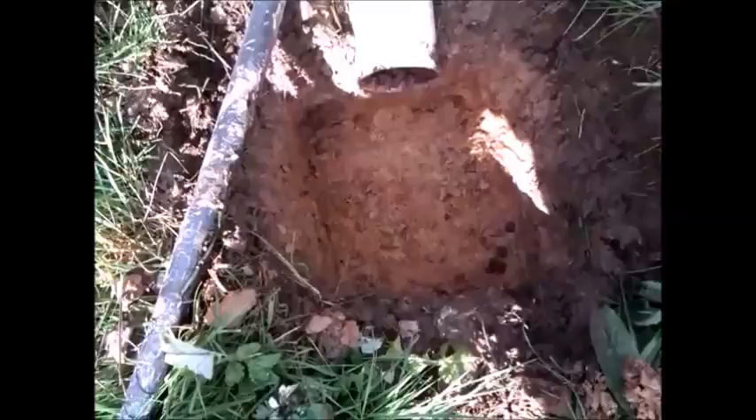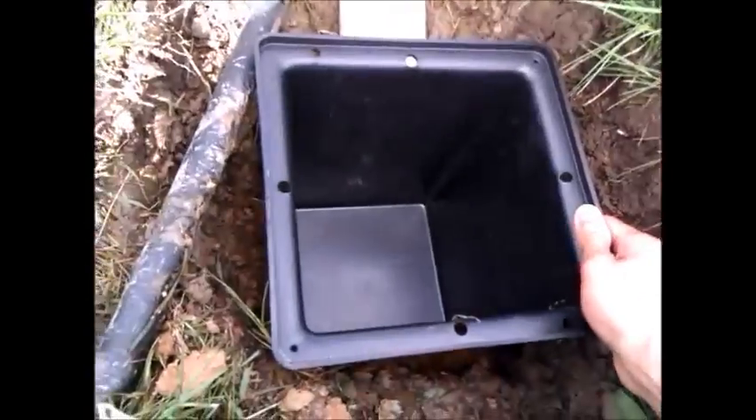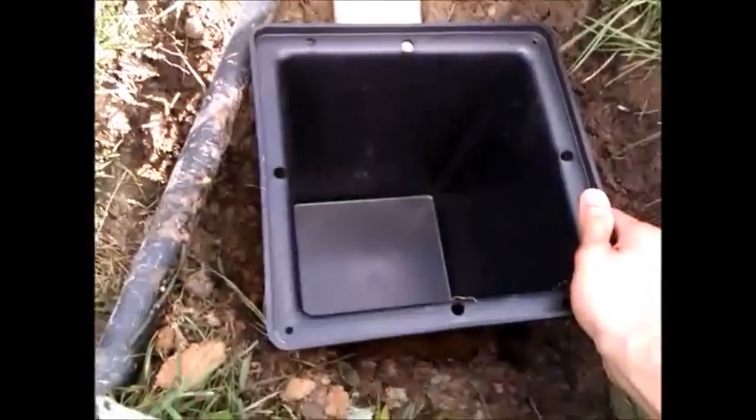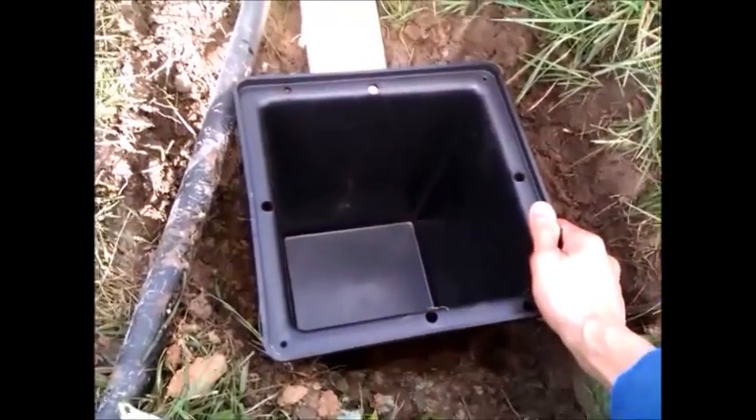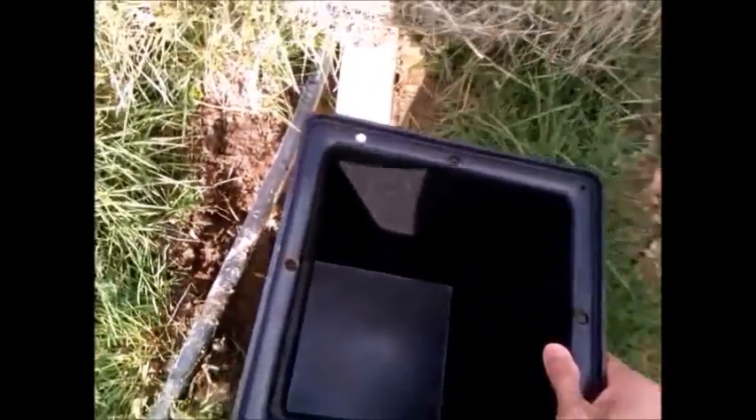I've dug the hole for distribution and I'm testing the size now — I think that'll be alright, perfect fit. Now I'll be taking this to drill the holes to fit into the pipe.